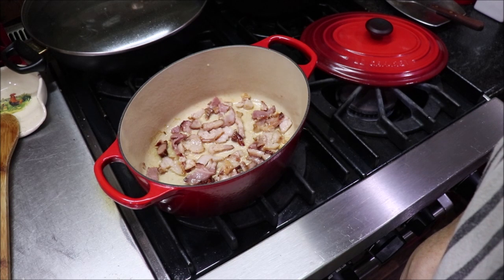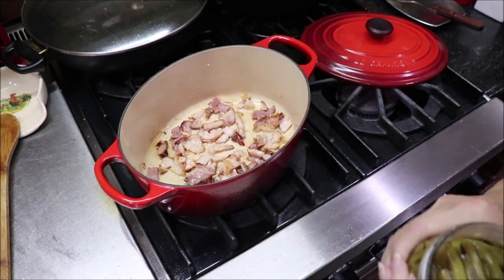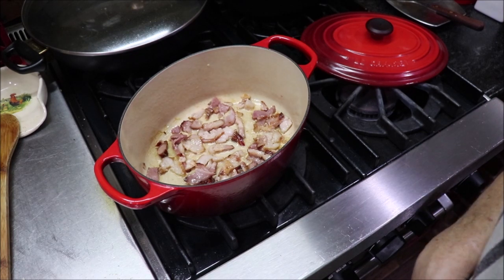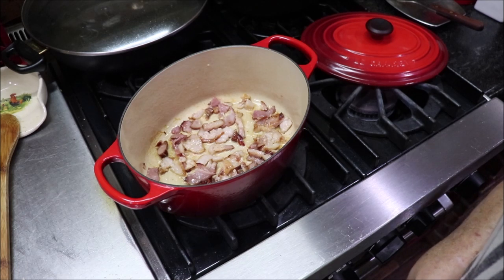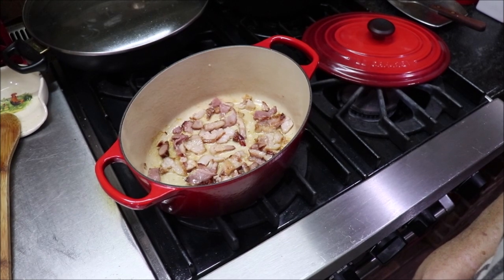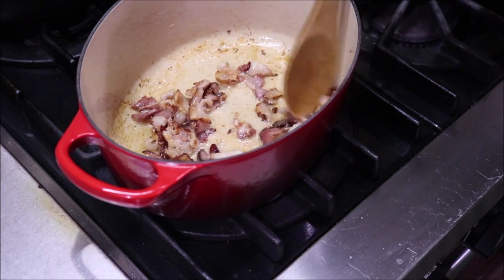I thought I might as well show y'all another side dish we're going to have today. I'm going to cook a quart of the green beans that I canned recently. I've got about three slices of bacon that I've cut into little pieces, and I'm going to cook it, let it render the fat, let it get a little bit brown — I don't want it burned or real crispy. Then I'm going to add my green beans and season them. See, my bacon is getting a little bit brown and I've got some fat rendered in the bottom of the pan.